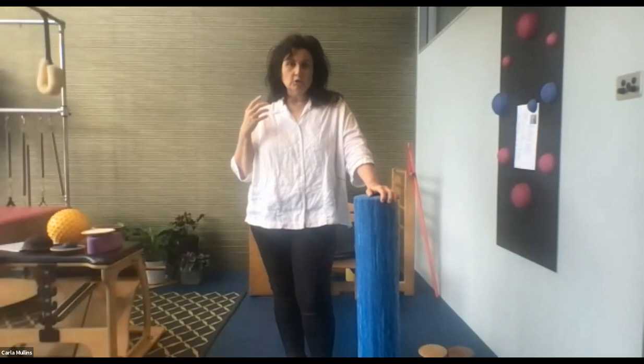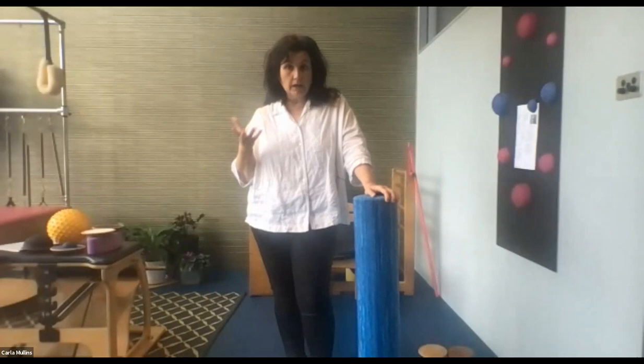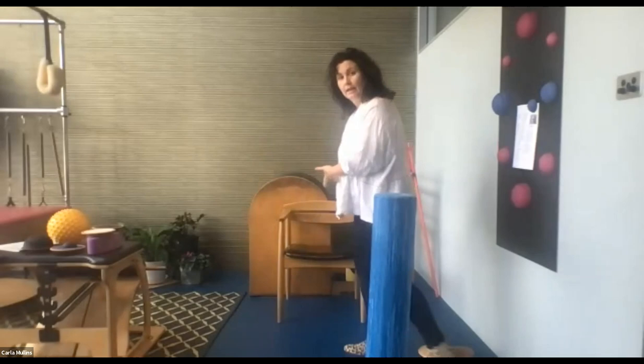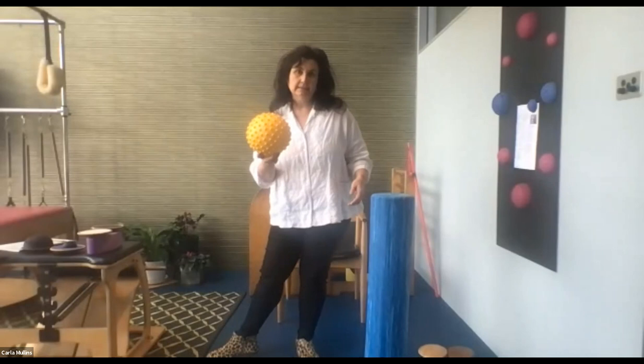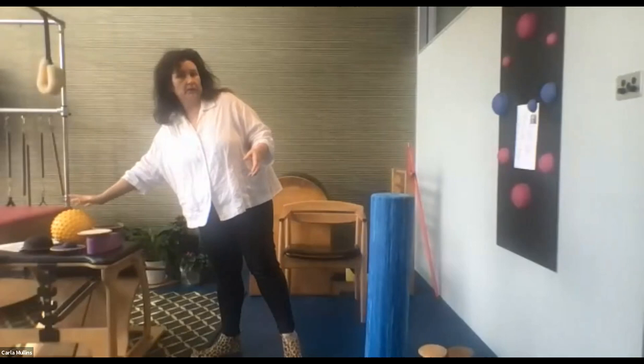We're going to take you through an example of a balance class that I've been working on with real-life clients. I do workshops and run a class each week, and what I'm teaching you is stuff you can also teach your clients easily by Zoom. What you need as your setup is one foam roller, a chair — doesn't have to be fancy — and if you've got a ball, that's excellent.